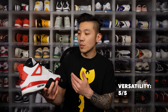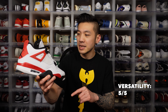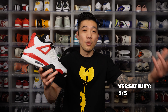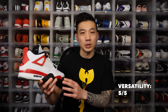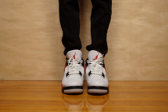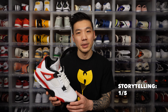In terms of versatility, a white Jordan 4 — how can you go wrong? It's one of the most versatile sneakers ever made, right up there with the Jordan 1 and Jordan 3, and it holds up in 2023. The predominantly white colorway with red and black means you can wear it with anything. Storytelling-wise, it's a general release, so there's not much of a story to tell.